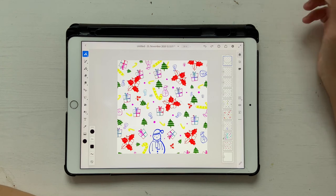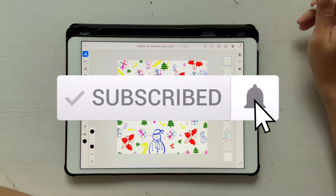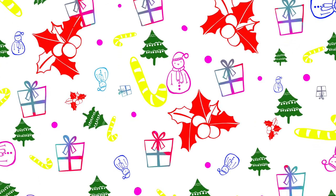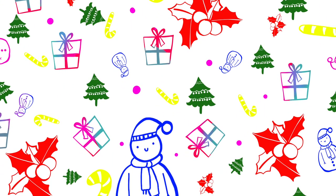I hope you liked this mini tutorial. If you did, please give me a thumbs up and don't forget to hit the Subscribe button and the notification bell. Also don't forget to download all these free brushes — it's free, why not! I'll see you in the next video. Bye bye!